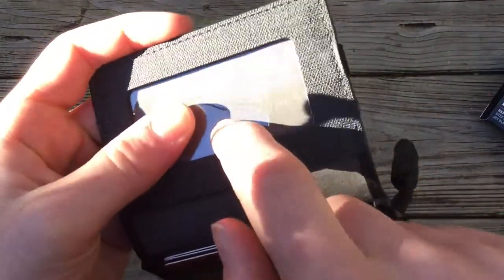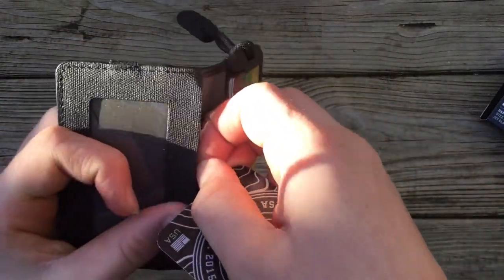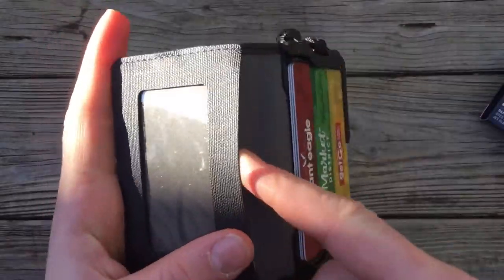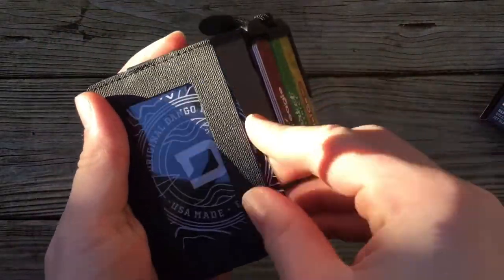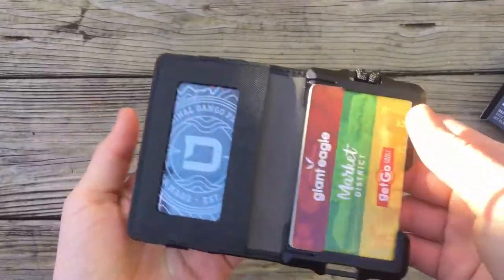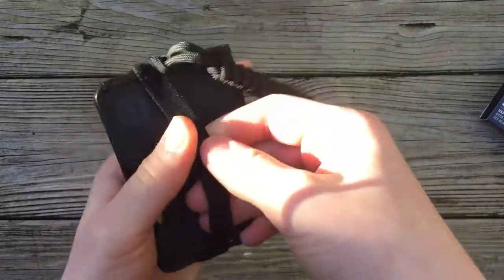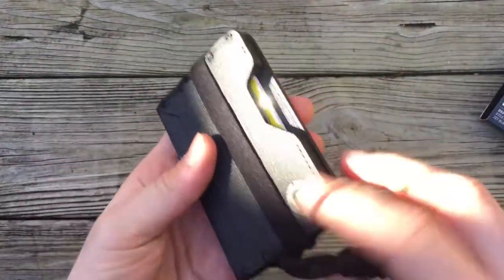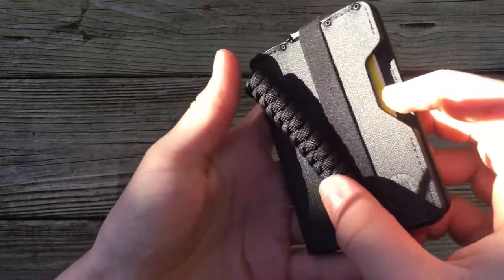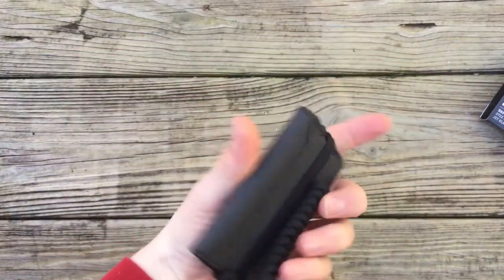This card has a plastic cover on the inside that really protects it. We'll go ahead and pretend this is our ID — it definitely fits and seats in there well. Go ahead and throw your money clip on there. It's a very nice wallet; I'm very happy with it. I'll throw a link down in the description.